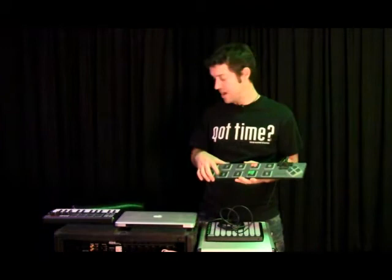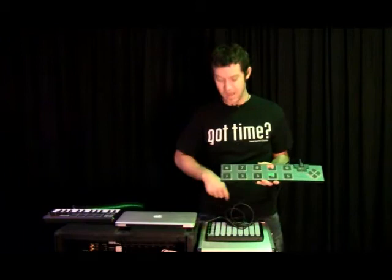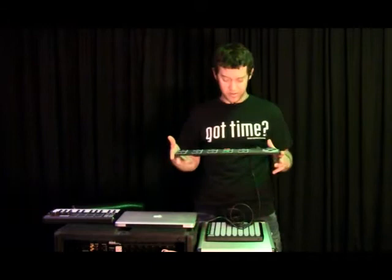I also run a Motu 896 Mark III. I run a Kai MPK Mini, and I control Ableton Clips with my Launchpad. So I've got mixed reviews on this. I'll talk about the good stuff first.